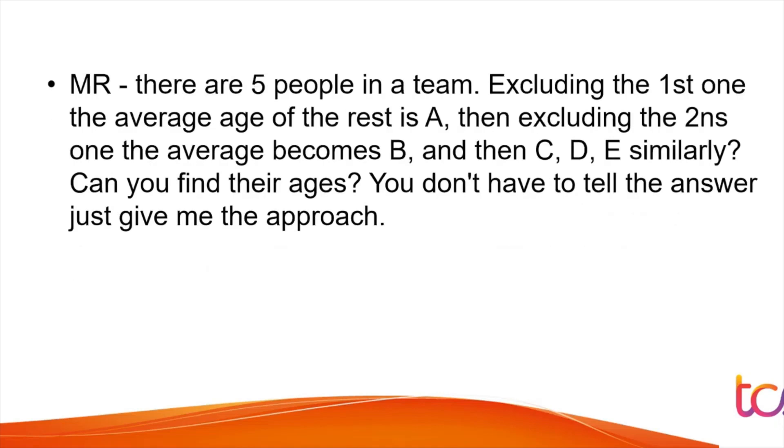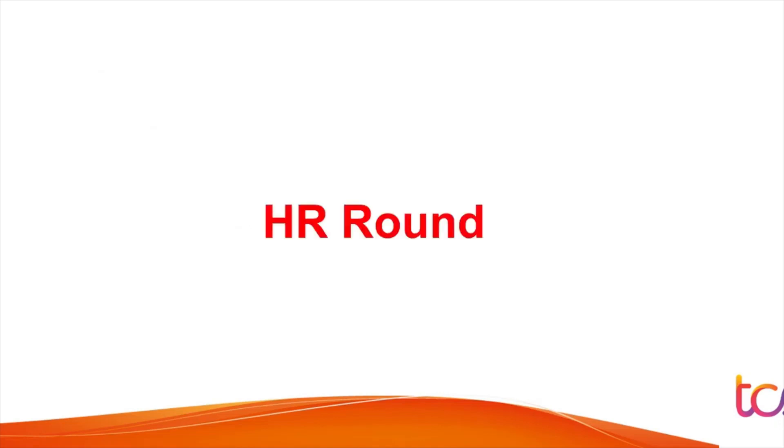The next managerial question was a puzzle: 'There are five people in a team — excluding the first one, the average age of the rest is A; excluding the second, the average is B; and so on for C, D, and E. How can you find their individual ages? Just give the approach.' They only want to know how you think, not the exact answer, as that may take too long.